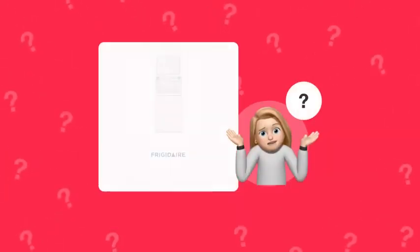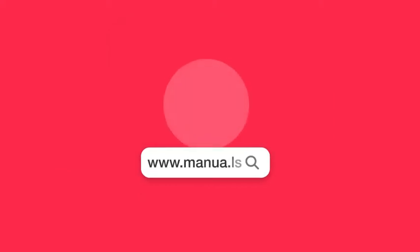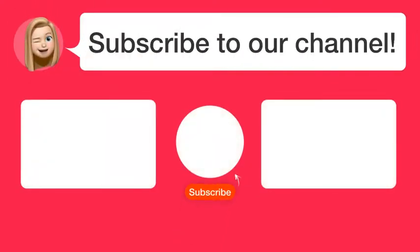Still need help? Visit our website for the complete manual. There you will also find questions and answers from other Frigidaire users. Did you find this video helpful? By subscribing, you help us continue to answer users' questions. Subscribe to our channel. See you in the next video!